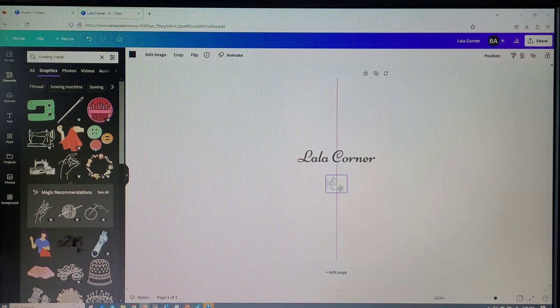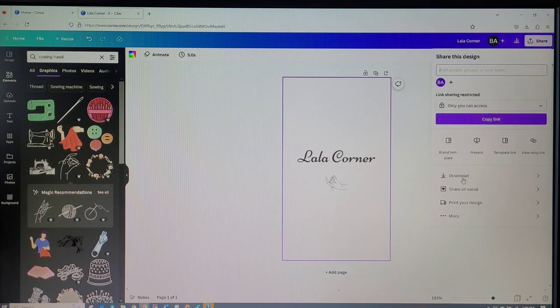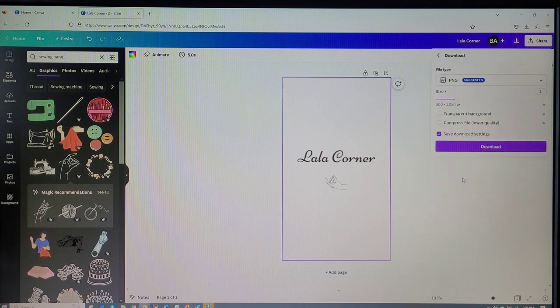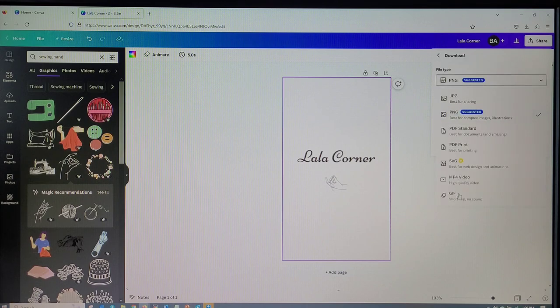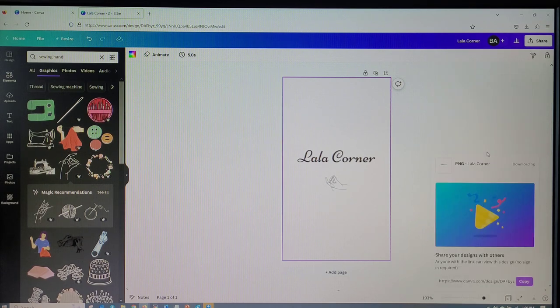After getting my design to the size I want, I'm going to go ahead and save it. You're going to go to Share, save it as a PNG format — click Download, choose PNG, then hit Download. It's going to download to the folders on your computer and you just have to search for it.